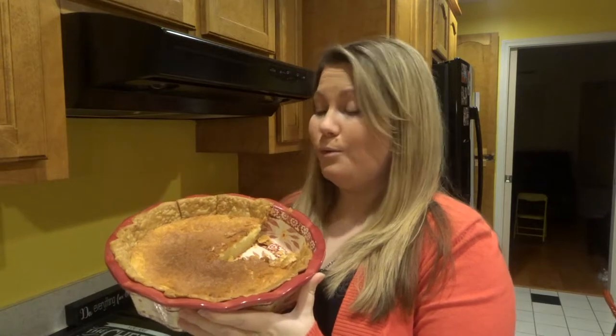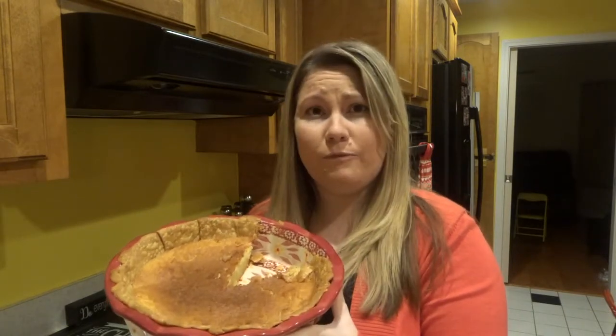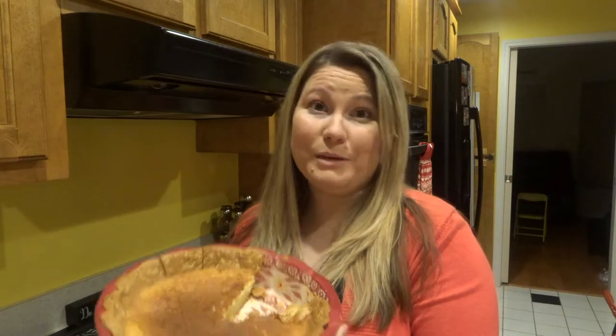This pie is actually a really big win for us. I think it was really easy, especially for like a take-along dish or something that you have to make for a big group of people. It tasted really good and it was super easy. So I liked it, hubby liked it, and I'm gonna go have another piece. I'll see you guys in my next video. Bye.